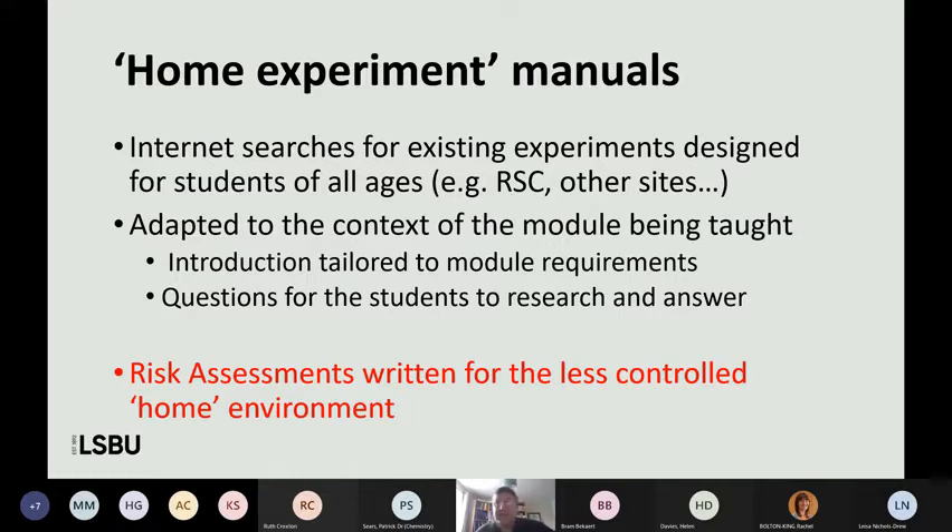I certainly didn't come up with anything from scratch — we didn't really have time to generate that sort of thing. A lot of it was internet searches for existing experiments, and I wasn't being fussy about which age they were aimed at. Looking at things from the Royal Society of Chemistry and other sites, I was simply finding practicals that had a forensic or materials element and adapting those to the context of what I was actually teaching. I was giving students an introduction to the subject and tailoring it to the module, plus questions they had to research and answer. And of course it was pointed out to me very early on that we needed risk assessments — so I was writing risk assessments for all of these, trying to identify practicals that were simple and not risky for that less controlled home environment.